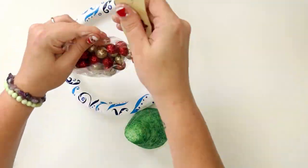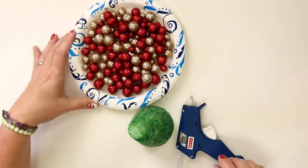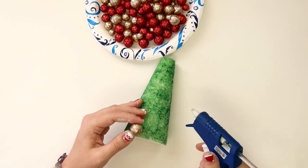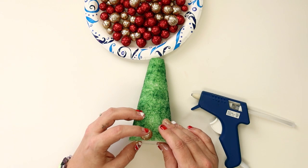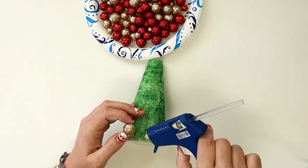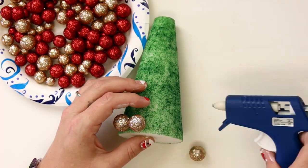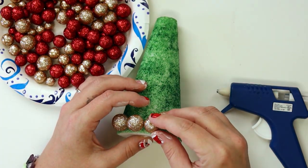Use the paper plate to hold your vase filler so they don't roll around, and start hot gluing them onto your styrofoam cone. Starting with the base of the cone, glue on one row in one color of the biggest size. Make sure not to glue your first row so low that it keeps your cone from standing on its base. Give each ball a moment to set with the glue before moving on.